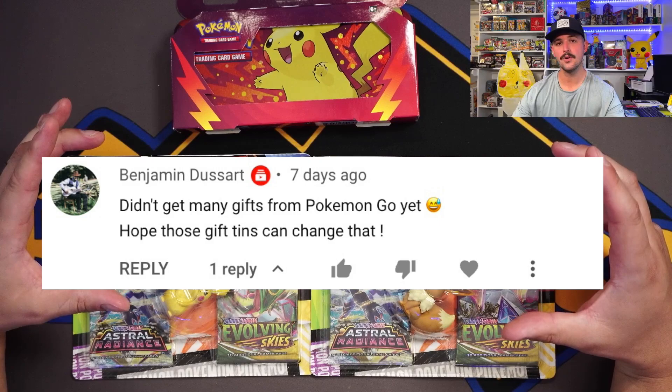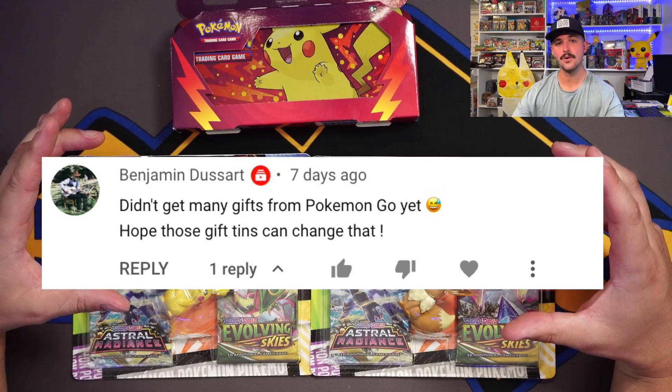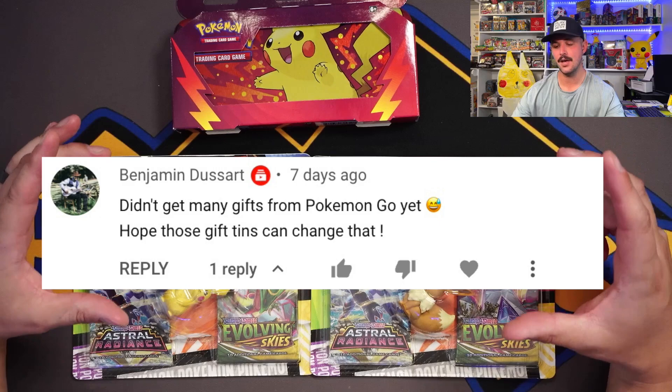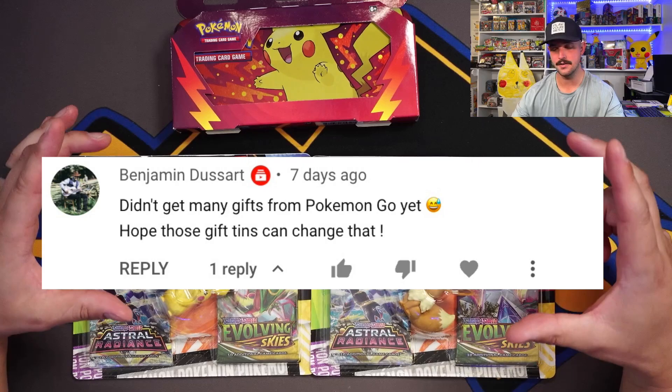Right here is the winner for the Pokemon Go gift tin set. The Pokemon Go gift tin set winner — you have been messaged and asked to email me. There you go, there is the winner for that.